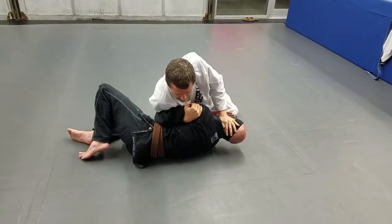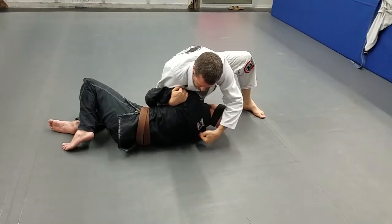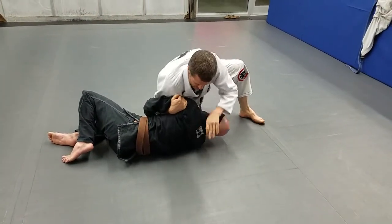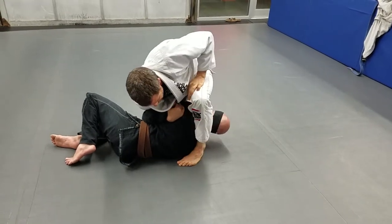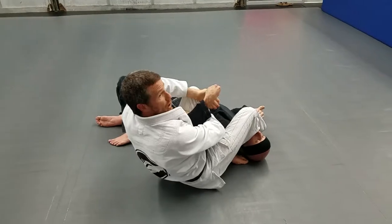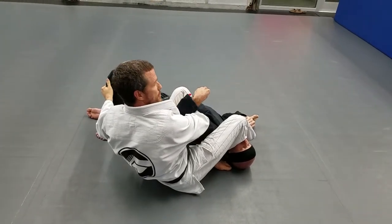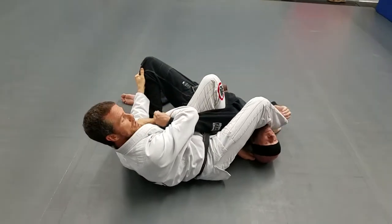The second part: controlling the head. The third part: I step over. I want my shin in the middle of both of his shoulder blades. Press, step, pivot around. Shin into the armpit, hugging the leg to prevent escaping, and then finishing out here.